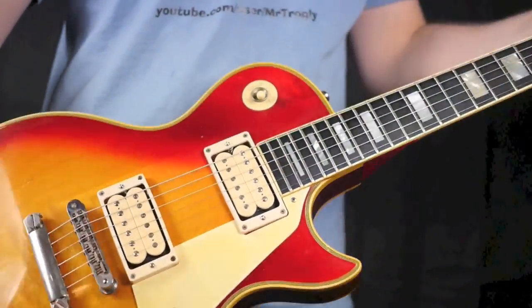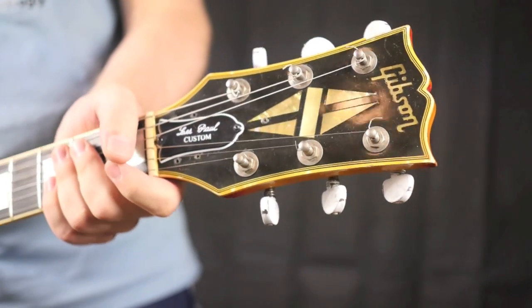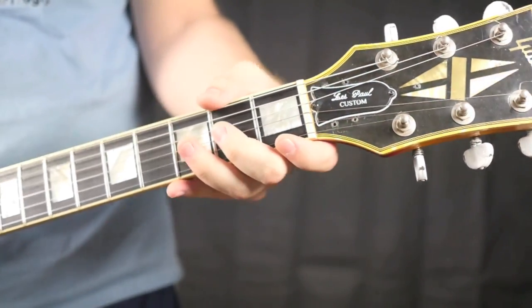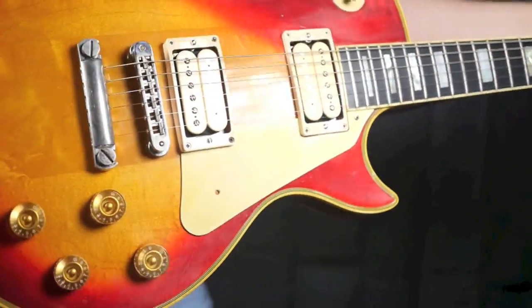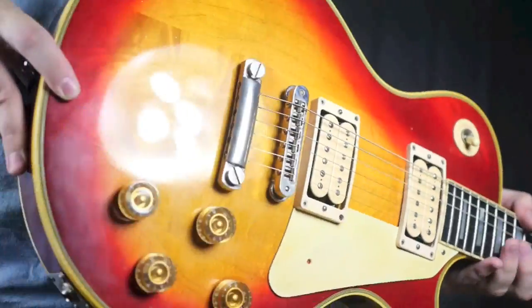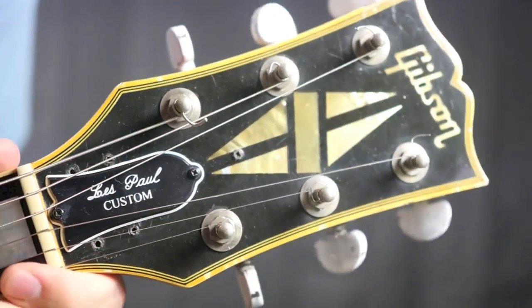I tried to give this as close to the Ace Frehley Budokan look as I could without making any permanent changes, just in case the next owner didn't want it to be this forever. So let's go ahead and take a look at the condition here, and we'll go over what's original and what's not.